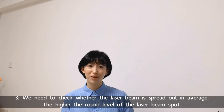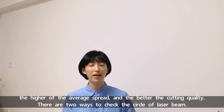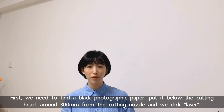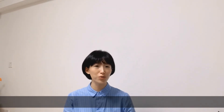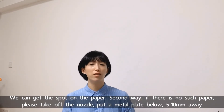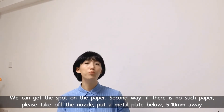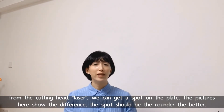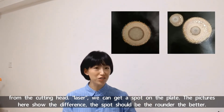Number three: we need to check whether the laser beam is spread out evenly. The higher the roundness level of the laser beam spot and the more even the spread, the better the cutting quality. There are two ways to check the laser beam circle. First, find a black photographic paper, put it below the cutting head around 300mm from the cutting nozzle, and click laser — you can get the spot on the paper. Second, if there is no such paper, take off the nozzle and put a metal plate below, 5–10mm away from the cutting head, then fire the laser to get the spot on the metal plate. The picture here shows the differences. The spot should be as round as possible.